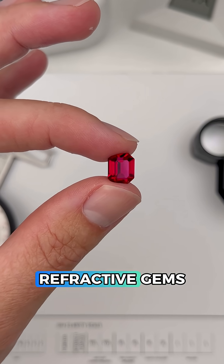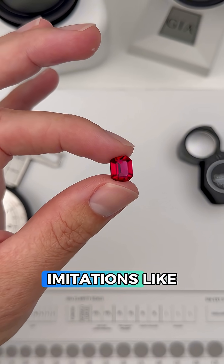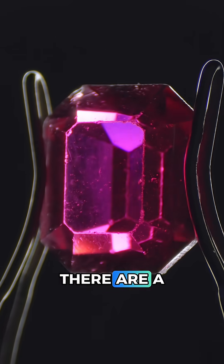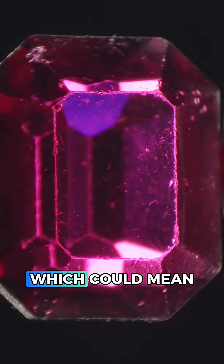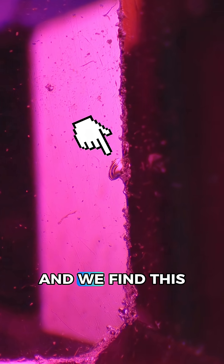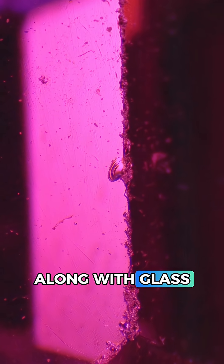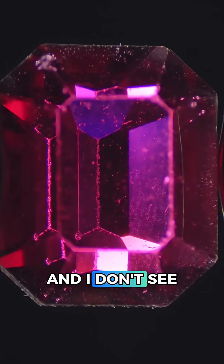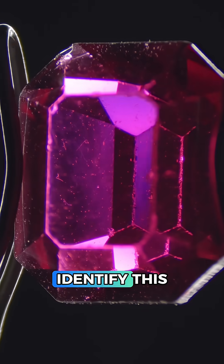Common singly refractive gems are garnet and spinel, and of course imitations like glass and plastic, so let's see if we can find any clues in the microscope. The first thing I'm seeing is there are a number of abrasions around the table, which could mean this gem is quite soft. There's also a conchoidal fracture here, which we find in a lot of natural gems along with glass and plastic, so it's not super helpful here.